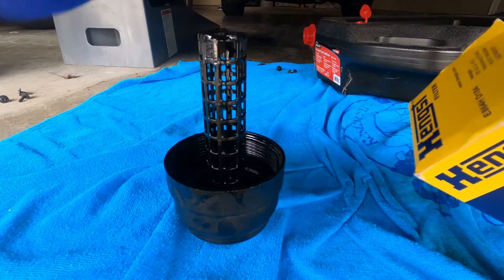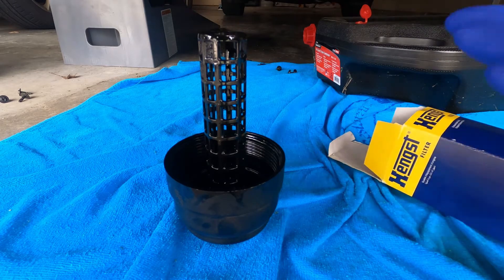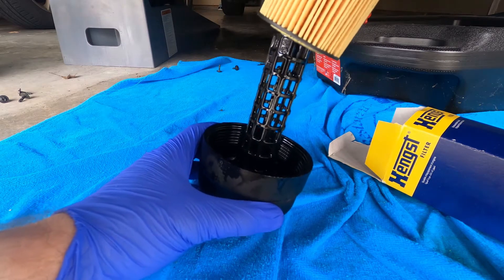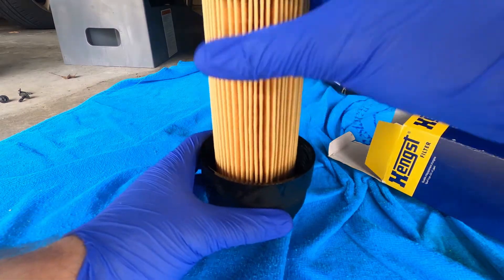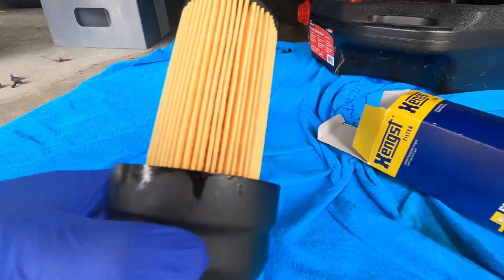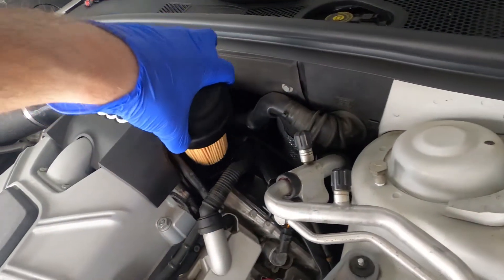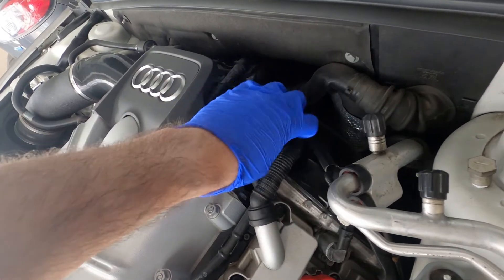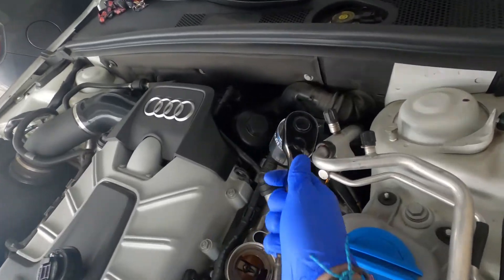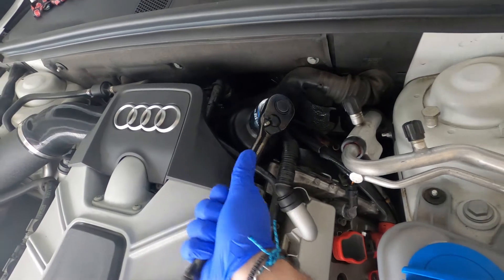Now that we've got our two O-rings put in, we can take our new filter and go ahead and feed it through. Push down and it'll kind of click into place. Then we can start to put the filter housing back in — start hand tight first, then grab your socket and tighten it up a little more without cranking on it.